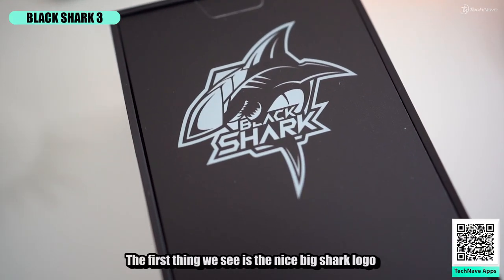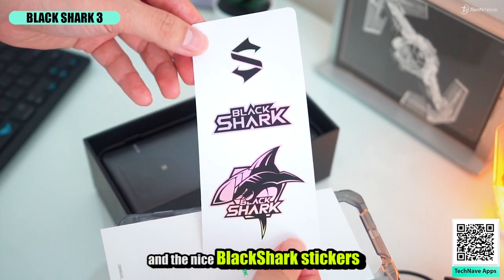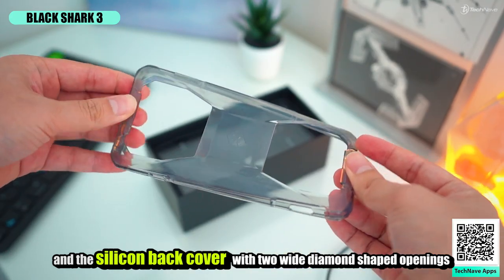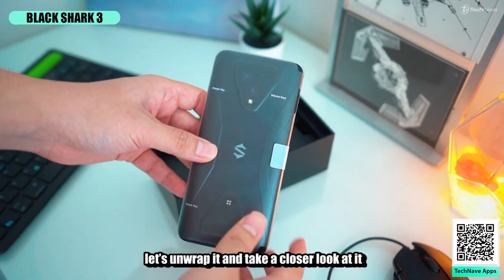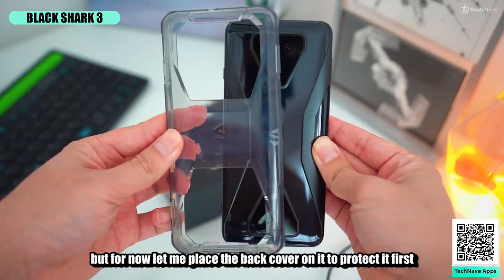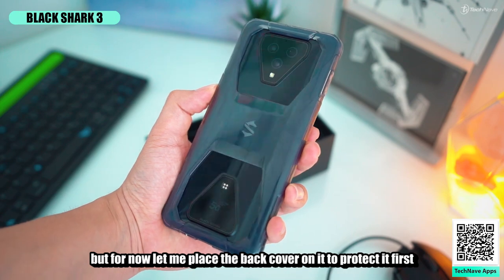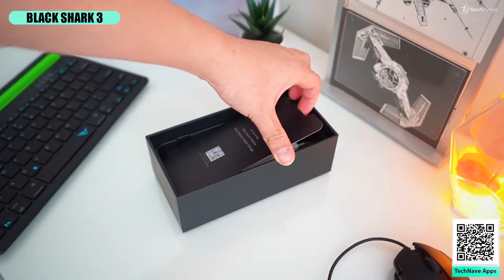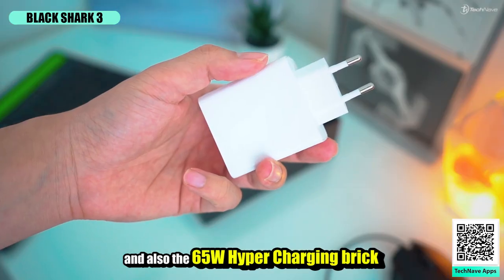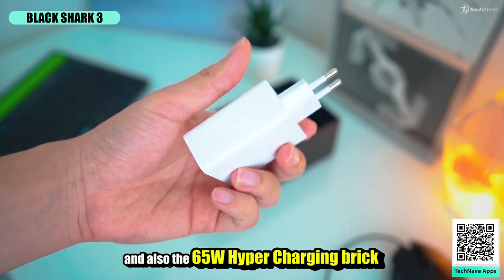The first thing we see is the nice Black Shark logo, stickers, booklets, and the silicone back cover with two white diamond-shaped openings. Next, the phone — let's unwrap it and take a closer look. Let me place the back cover on it to protect it before placing it aside. Next, an information card, the Type-C cable, and also the 65-watt hyper charging brick.